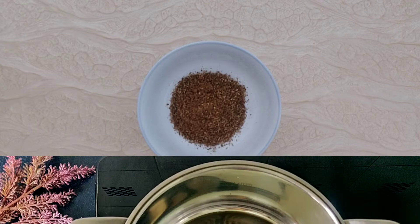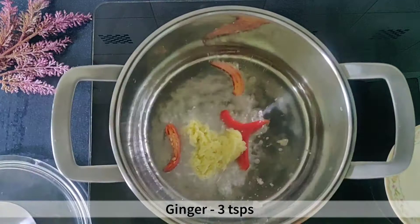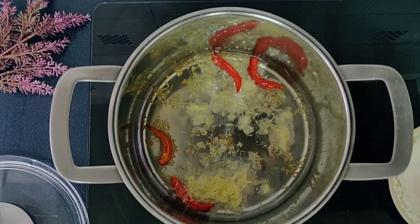Next, heat 2 tablespoons of oil in a large heavy based pan. Once it's hot, add 2 slit red chillies or green chillies and 3 teaspoons of grated ginger. Fry for 2 minutes, keep stirring all the time as it can stick at the bottom.